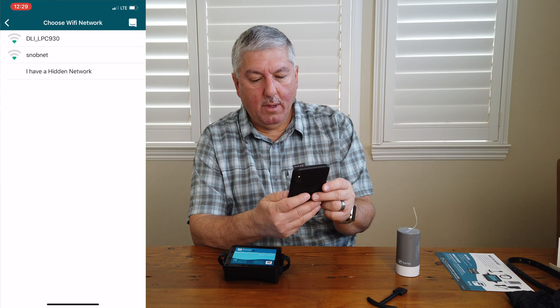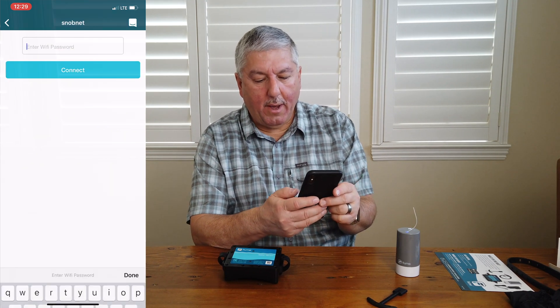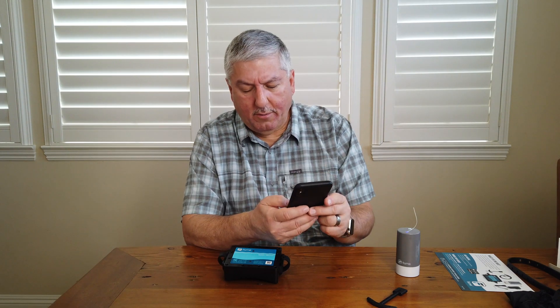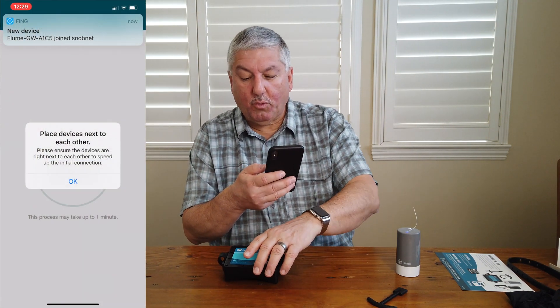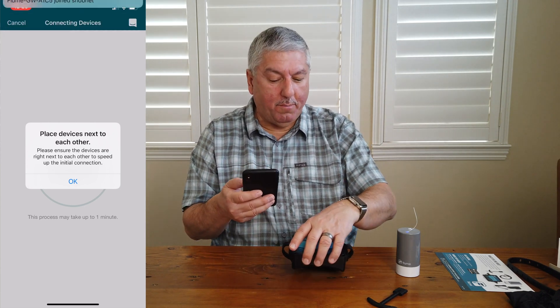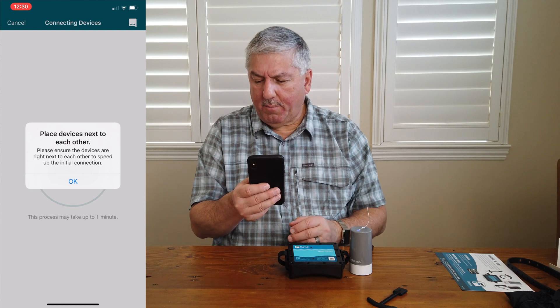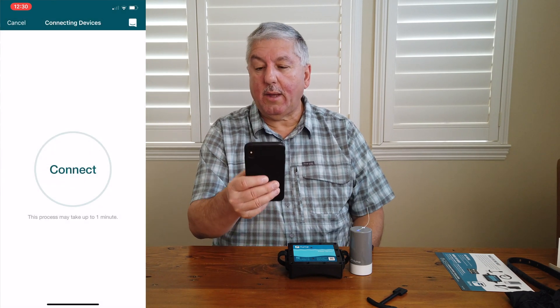It wants to know what network to hook it up to. Put in our password — it says success. It then says please ensure the devices are right next to each other to speed up the initial connection. We're going to put them right next to each other, really close. We'll press OK and say connect.